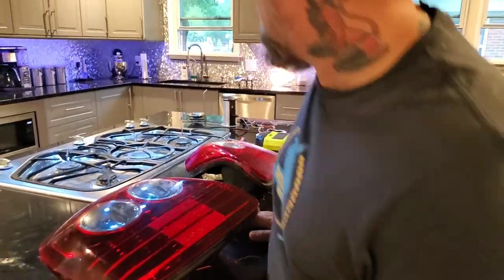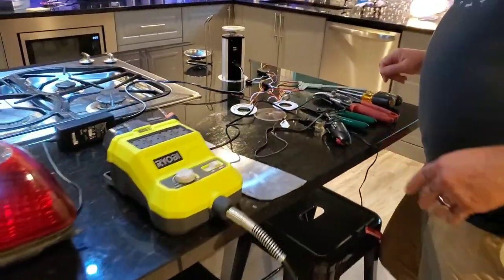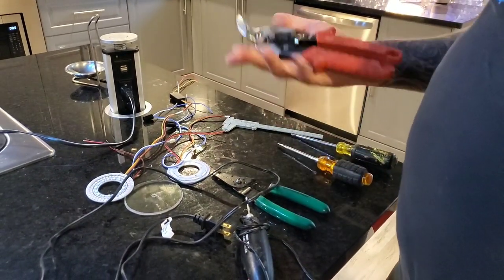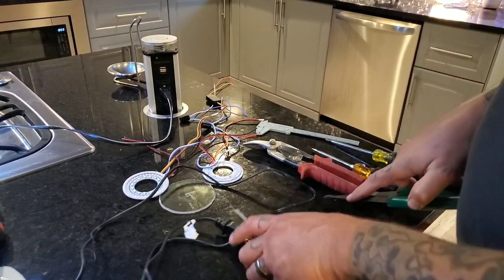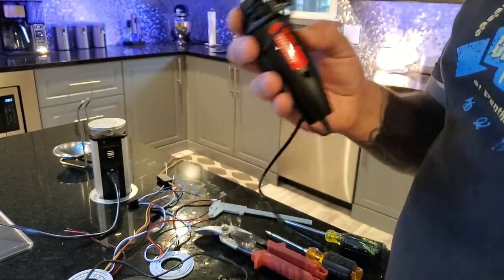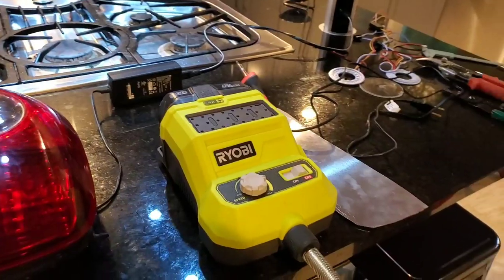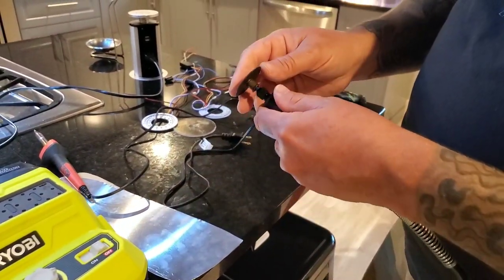I'll show you the tools that you're going to need: Phillips head screwdriver, flat head, tin snips, wire strippers. A little warning — don't buy the cheap Dremel tool from Harbor Freight. If you want to use a Dremel tool, get an actual Dremel brand or Ryobi with this type of bit for cutting the plastic.